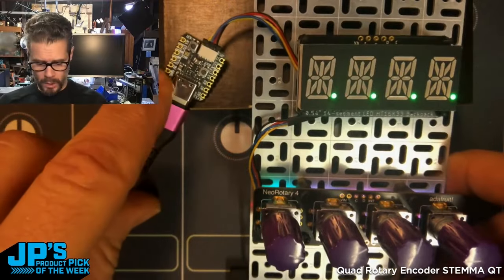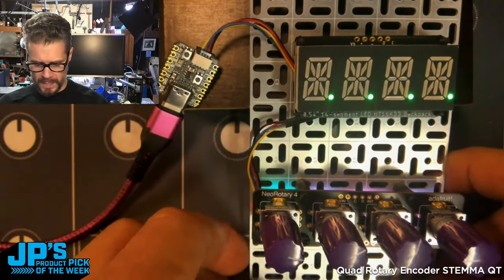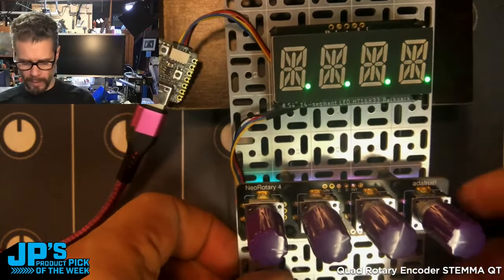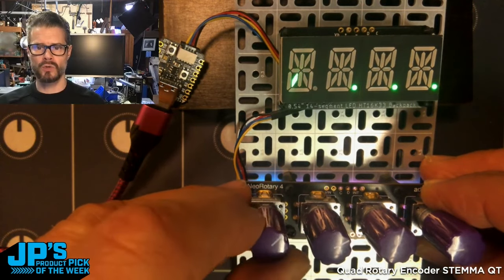What I've got here is a little QT Py with the StemmaQT connector running to a little 14-segment alphanumeric display, and then I have my breakout board for the Quad Rotary Encoder.